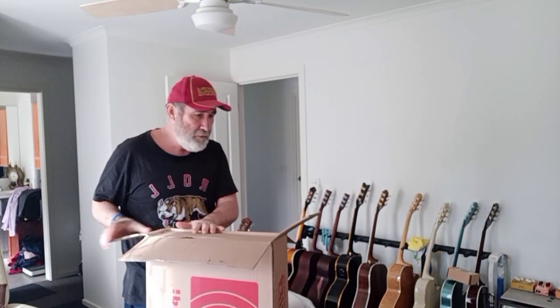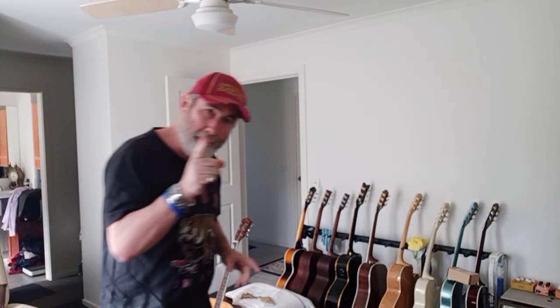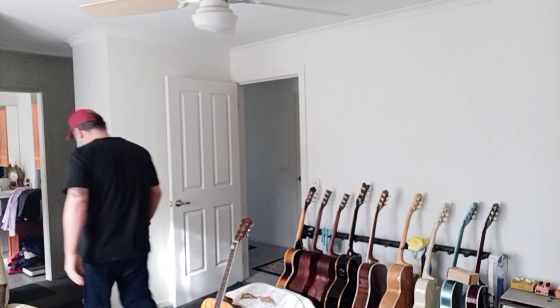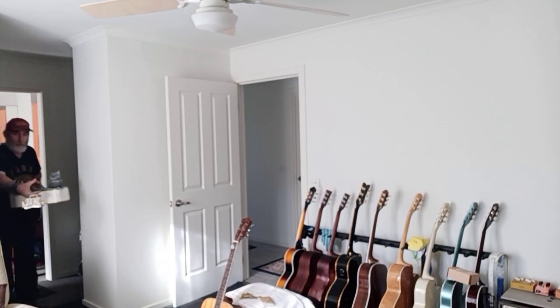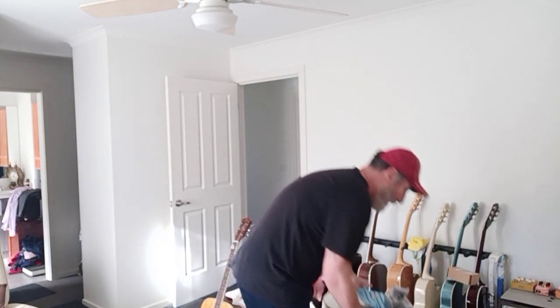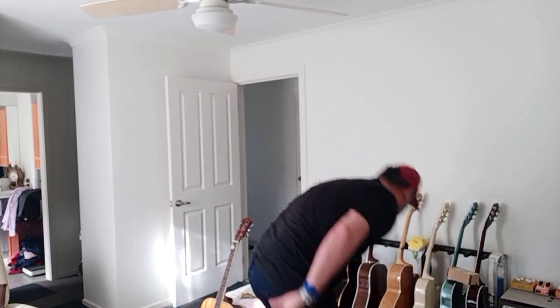I'm going to just hold that there for a minute. I've got my Gretsch I'm fixing — put that down there. Got to get something.